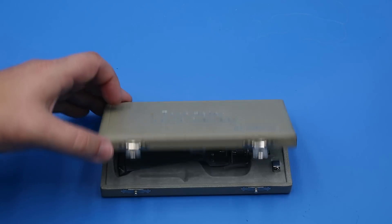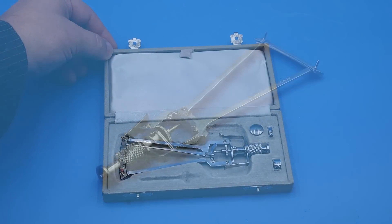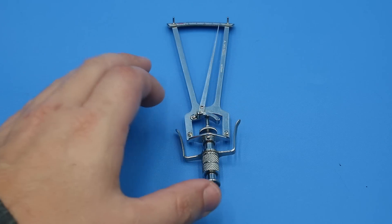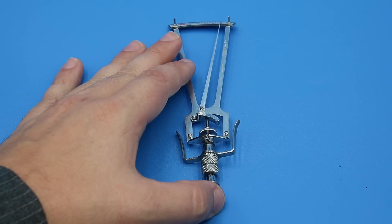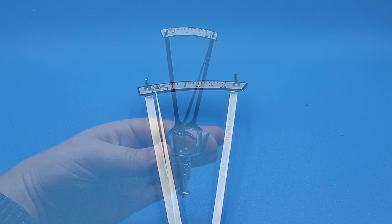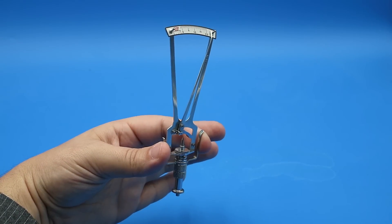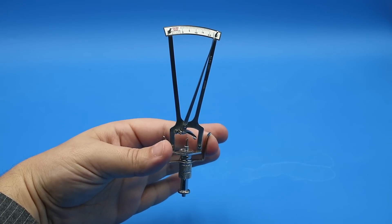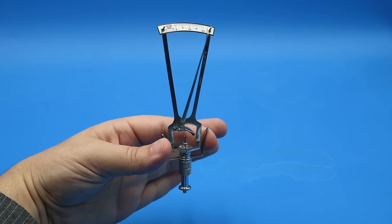The Schiotz tonometer consists of four basic parts: a curved footplate which sits directly on the eyeball; a telescoping plunger which makes the indentation in the cornea; a needle and indicator system which indicates the force needed to flatten the cornea; and a set of handles which slide along the axis of the instrument, preventing the user from applying any extra force to the eyeball and affecting the readings.